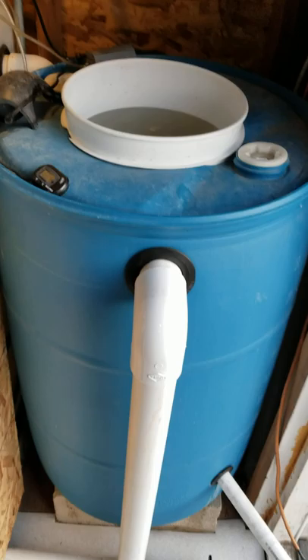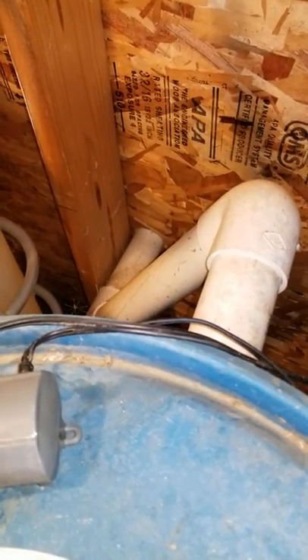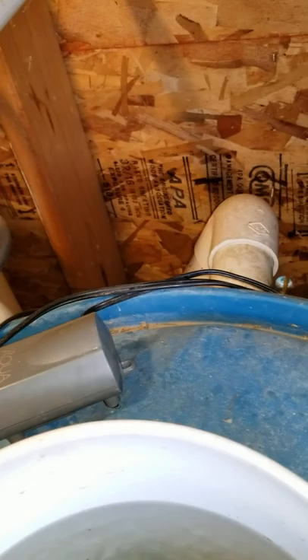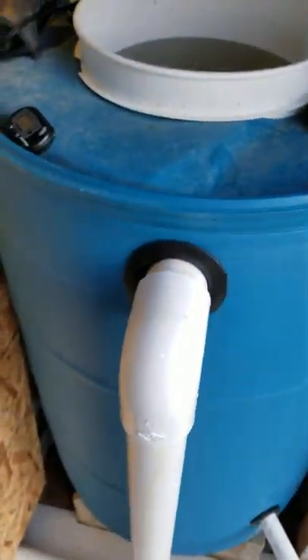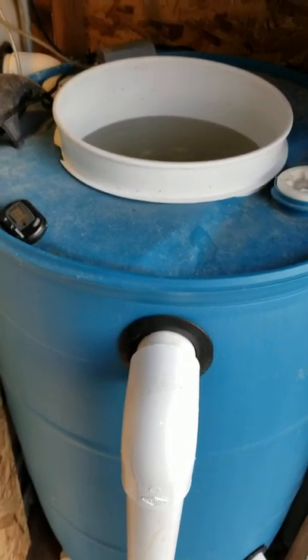This side has the open 2 inch. And then on the other side, which goes to the grow area, that side's capped up. So when I want to send water over to the grow beds, I just take that cap off and put it on this side of this protrusion. And I can cycle over as much water as I want.